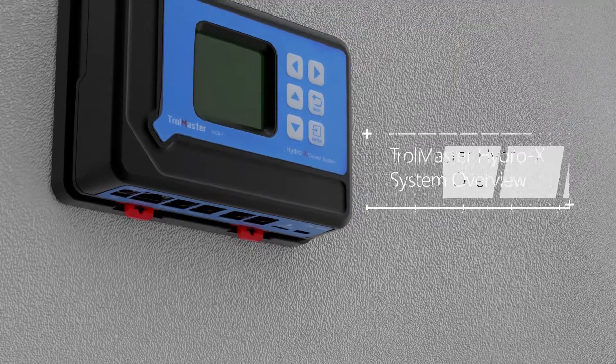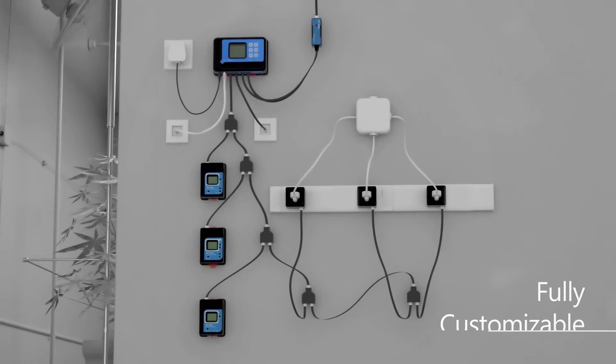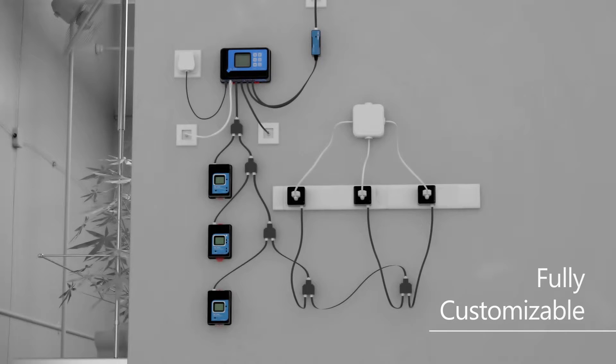The Hydro-X system is a complete professional grade environmental system. It is modular designed and fully customizable, optimized to control all devices within a single growing zone.